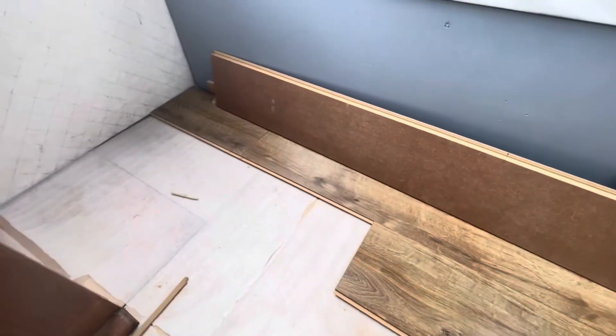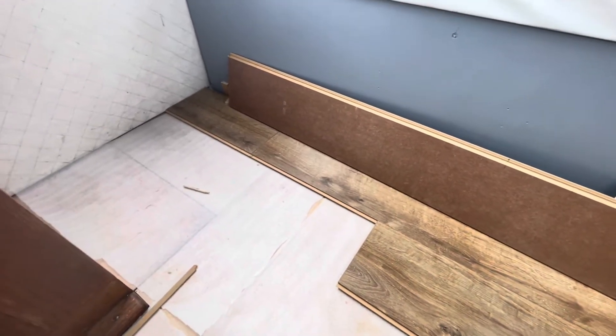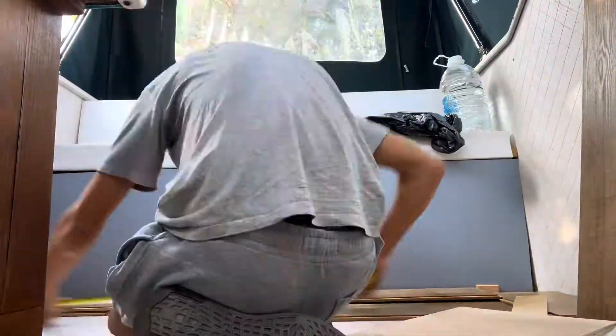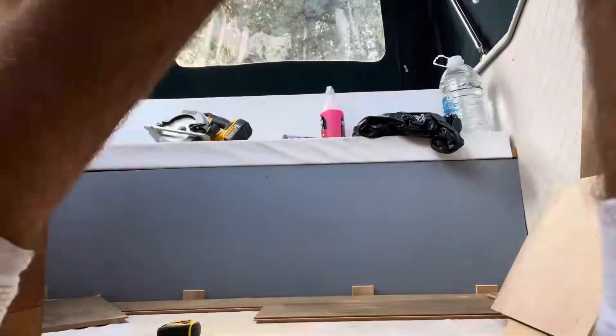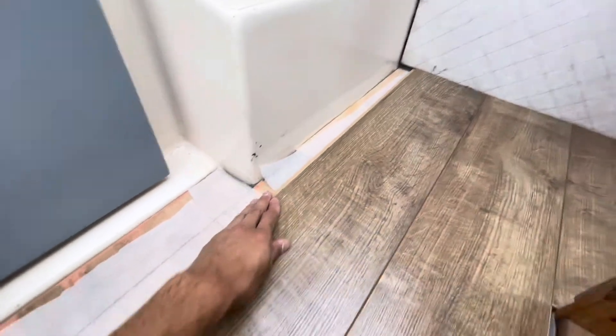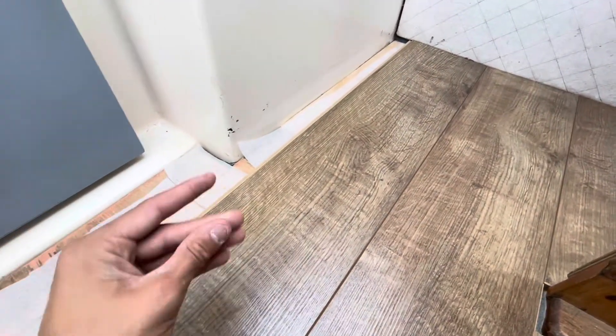Now I'm just going to get the rest cut and laid. Obviously I've got a bit tricky around there and around here, but I can get it around as best as I can and see how it goes. I've got most of this laid, around here I've got this cut. It's a bit better on the other side. Around the edges it all looks alright. I've got just two planks of wood left and I've got super glue all over my fingers.